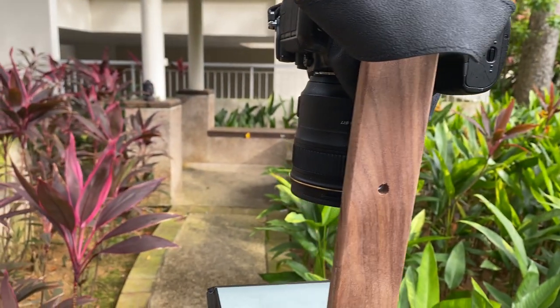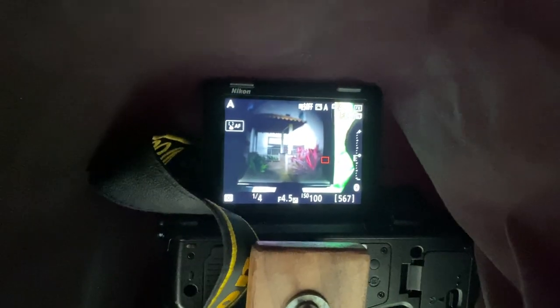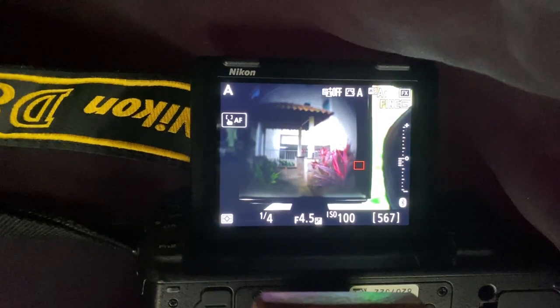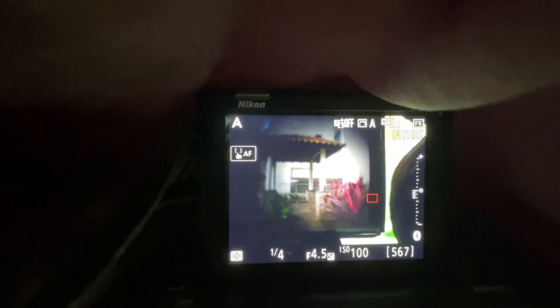Let's give that a shot. Let's get underneath this. There we go. Let's see what it looks like. You can see here that I can see the picture there, and that's how I'm going to capture an image — I'll take a picture of the screen.